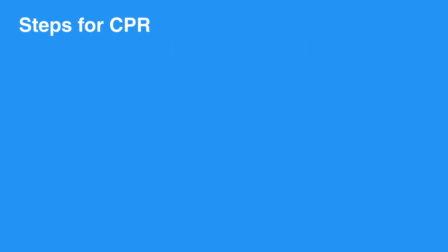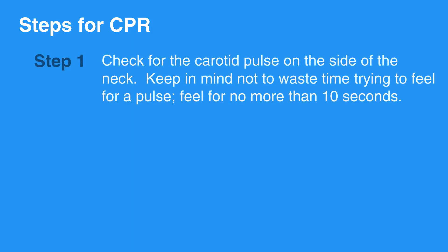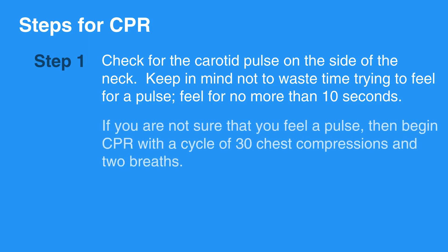Now let's review the CPR steps. Start CPR by checking for the carotid pulse on the side of the neck. Keep in mind not to waste time trying to feel for a pulse — feel for no more than 10 seconds. If you are not sure that you feel a pulse, then begin CPR with the cycle of 30 chest compressions and two breaths.